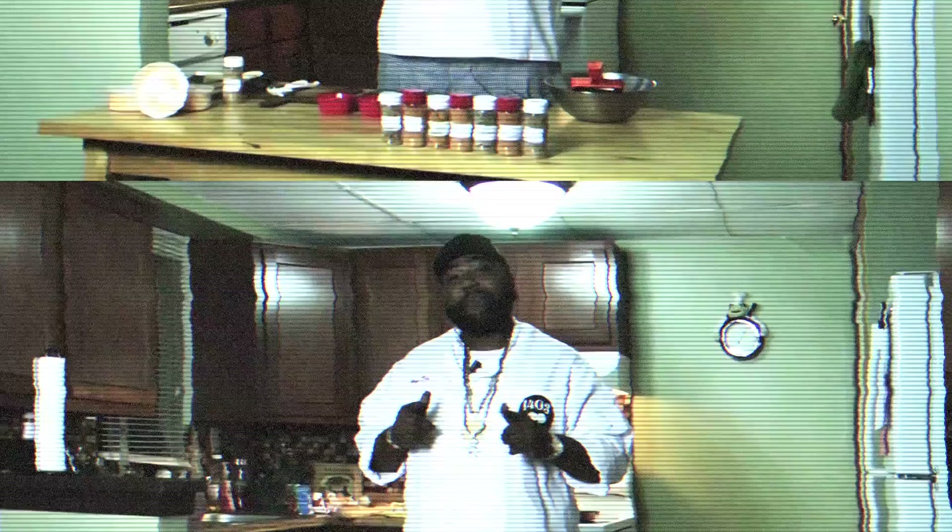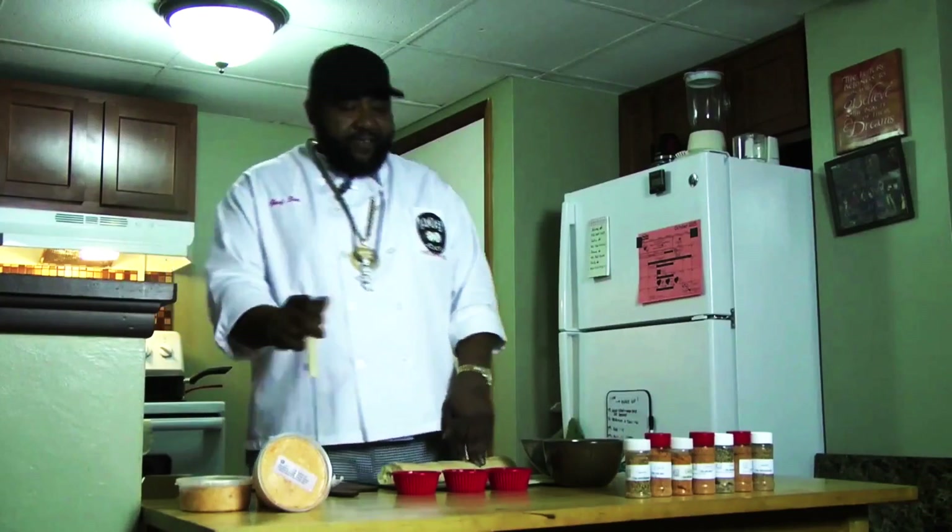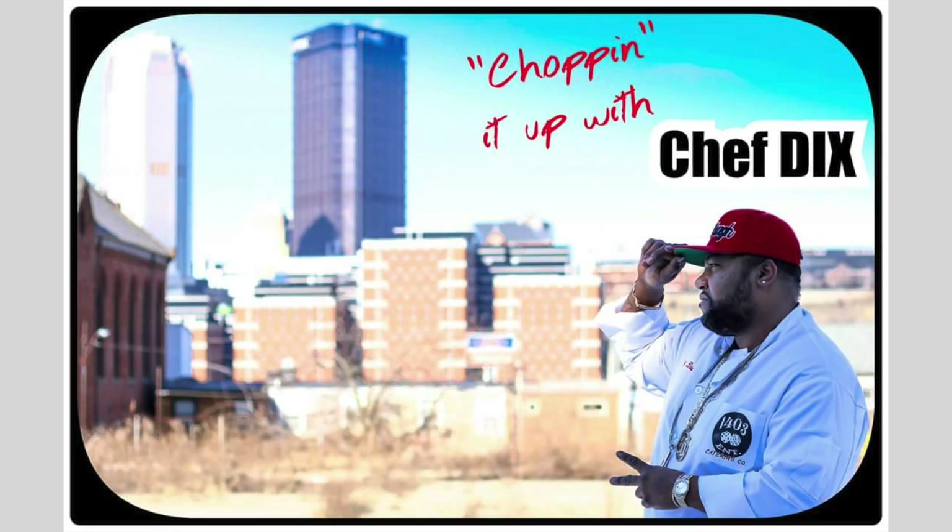Hey, what's up Pittsburgh? It's your boy Chef Dicks. Acting like you ain't no gangsta chef, and I'm back up on the block. The chef up in the building, chopping it up with Chef Dicks. Coming soon.